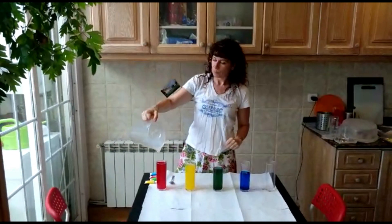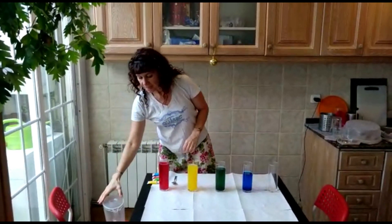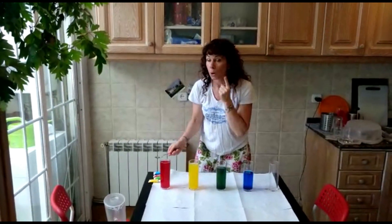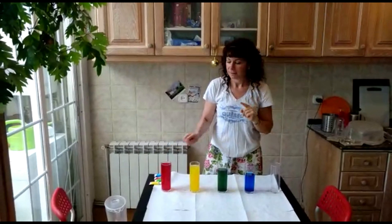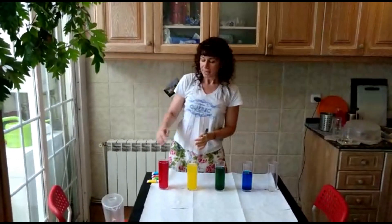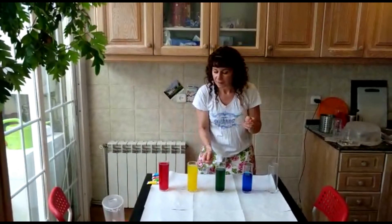And some water. Pour some water into the glasses. When there's more water, when it's full, the sound is lower. When there's less water, when it's empty — higher. Lower. Higher. So you put water in and then take it out until you find the notes.